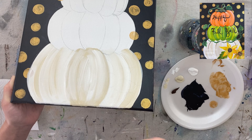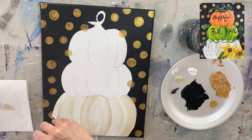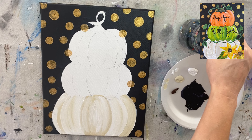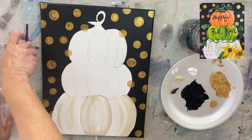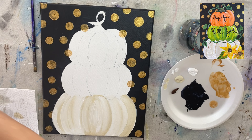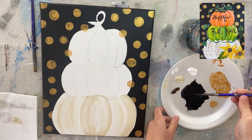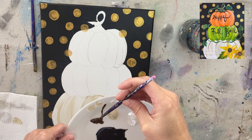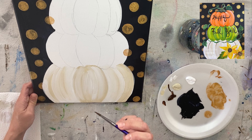Now I'm switching to a number four round brush and loading it with burnt umber right on the tip by twisting it. Twisting gets the bristles to a point and puts paint right on the tip, allowing nice thin lines. For these lines, start at the top and stroke down, letting the brown run out — start firm and release pressure so it gets lighter. I didn't make my outline go all the way down; I just started it at the top and kind of trick the eye into thinking it goes all the way down.